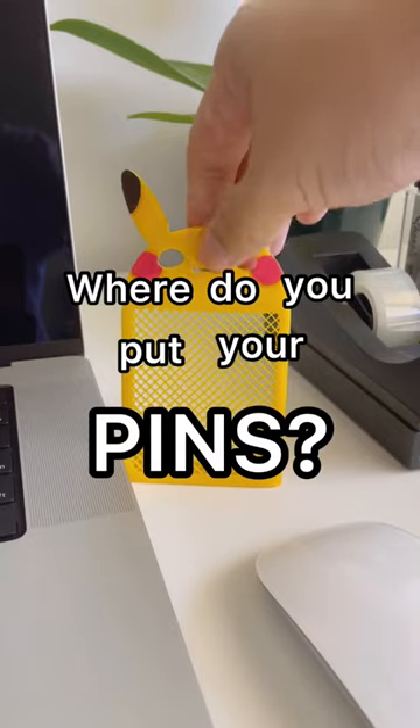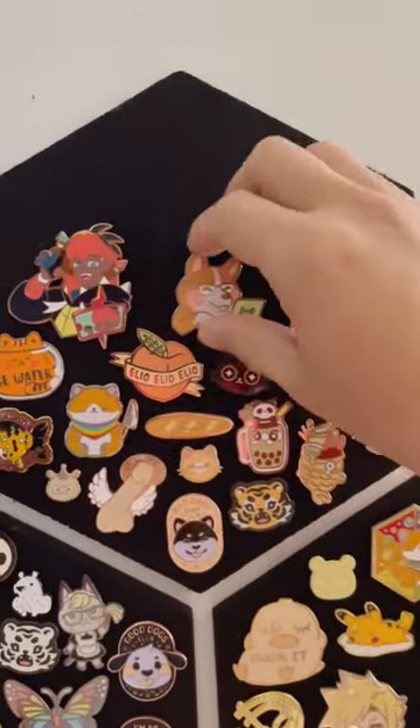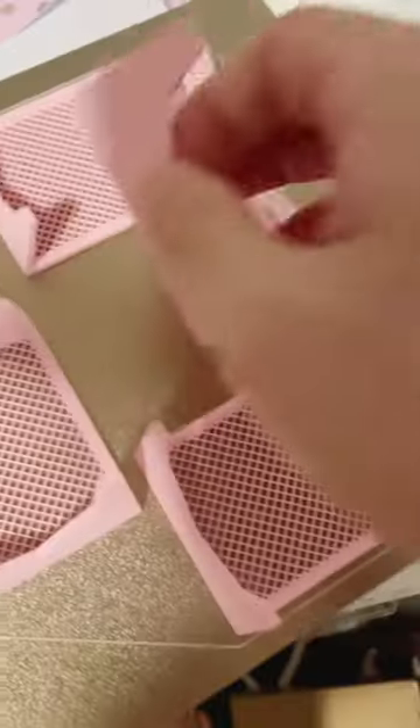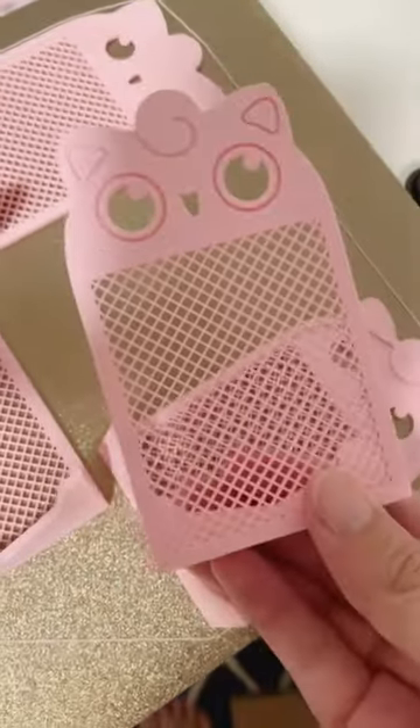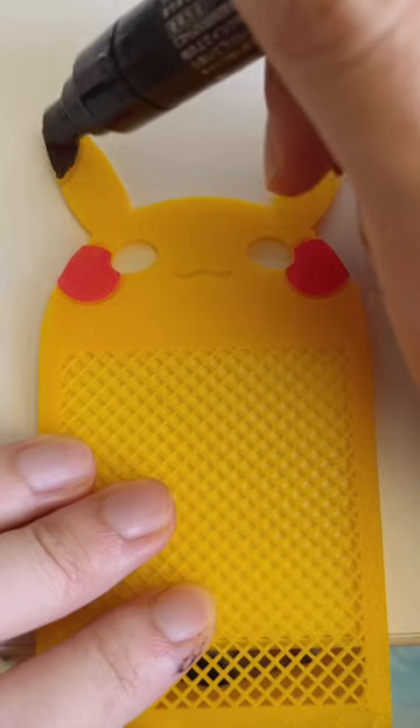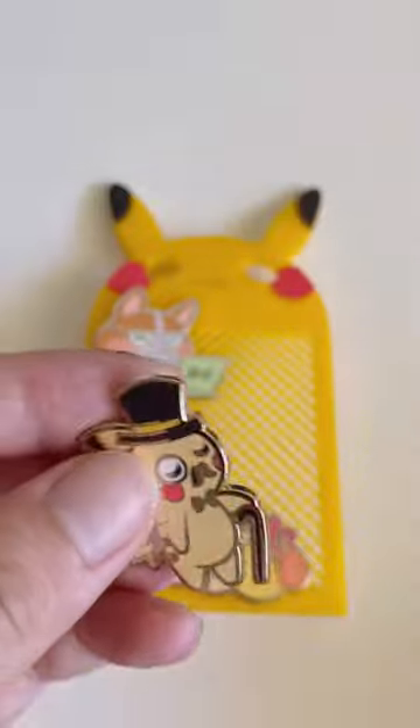Where do you put your pins? I normally display them on the wall, but I want to put them somewhere I can see them all the time. Last week I showed you my first design and here's a pink one. These are my own models and I designed and 3D printed them at home. I also paint and seal each one by hand.